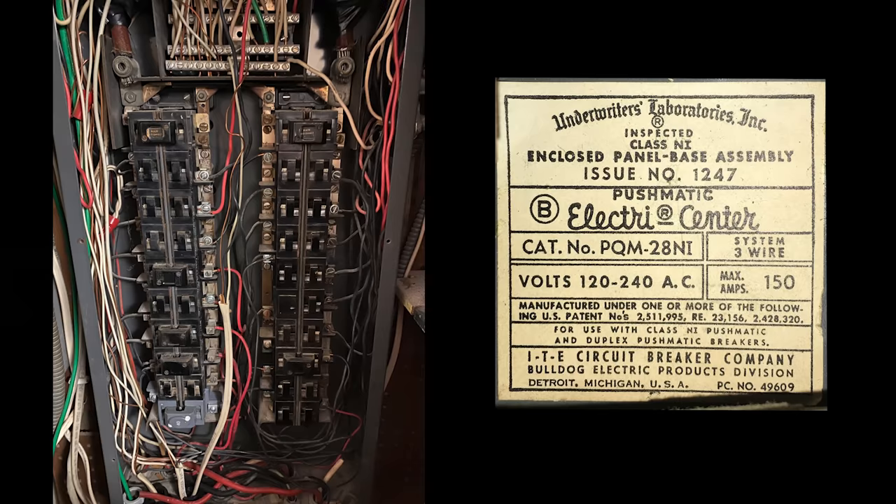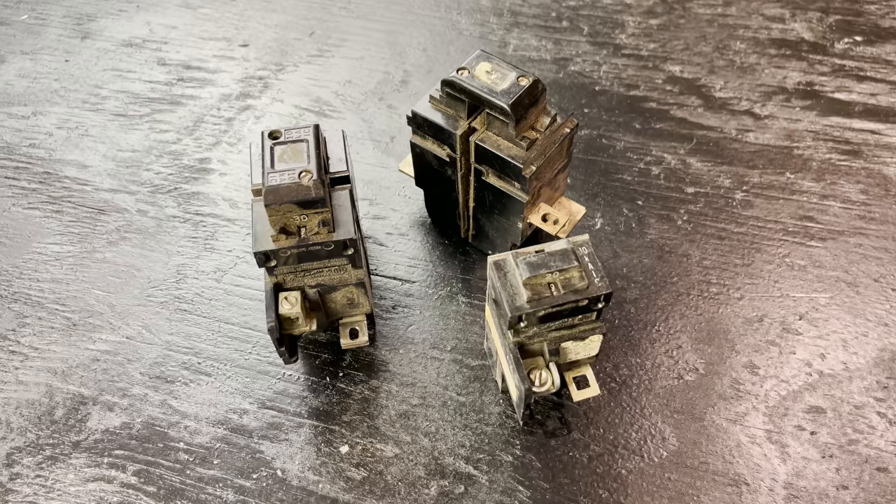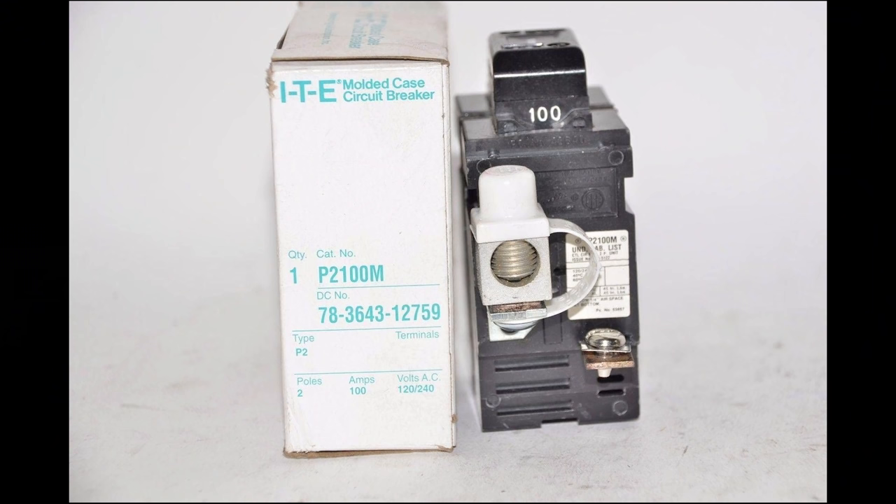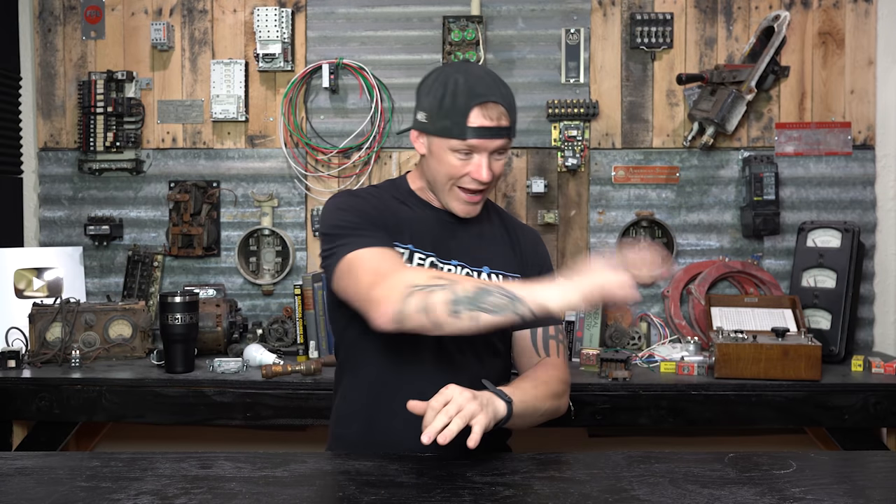As you're going along as an electrician, every once in a while you run into new stuff. You may come across these older panels called pushmatic panels — more specifically, breakers that are pushmatic. A lot of the panels are going to say either pushmatic, ITE, Bulldog, or maybe pushmatic Bulldog ITE Siemens — a whole bunch of names.